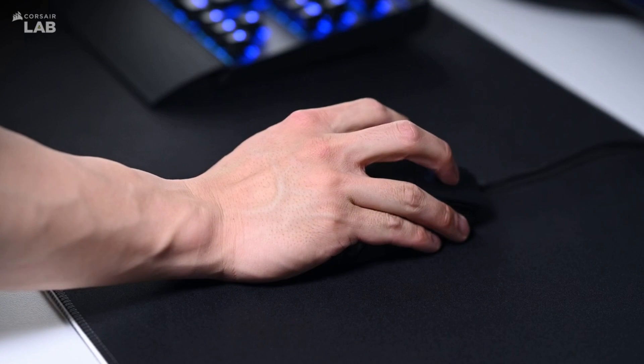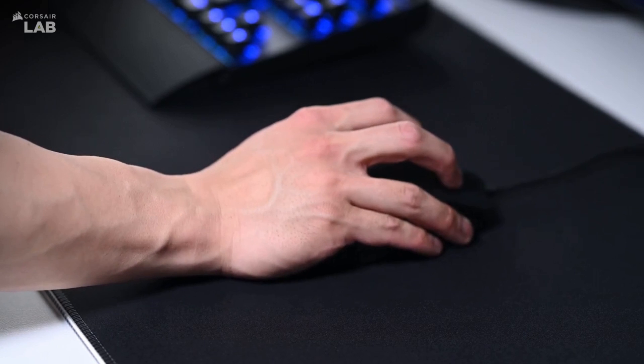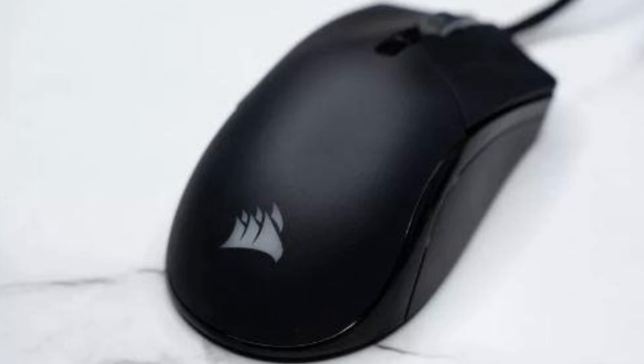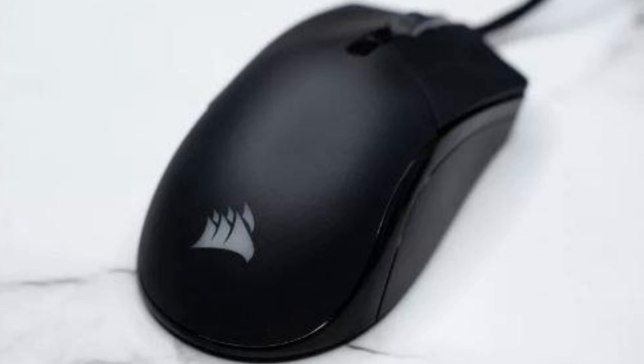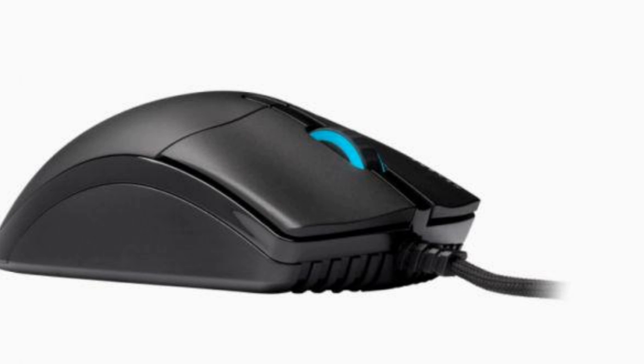It is quite rare to find a gaming mouse that boasts an 8,000 Hz polling rate, which means it reports 8,000 times per second — quite a jump from the standard 1,000 Hz polling rate that most mice use today. Corsair combines this with 18,400 DPI and Axon hyper-processing technology.